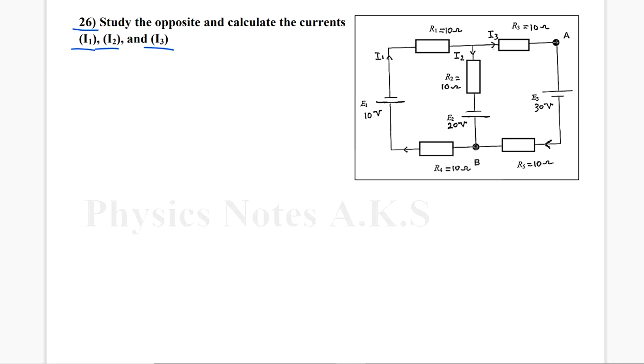As you can see here in the graph, I have two loops. I have loop 1, or the right loop, and loop 2, which is the left. It is asking about I1, I2, I3. I have I1 here, I2 is here, and I3 is here. I have three batteries: E1 of 10V, E2 of 20V, and E3 of 30V.